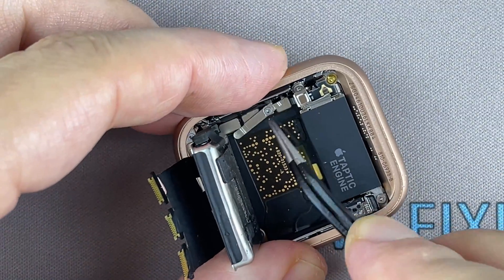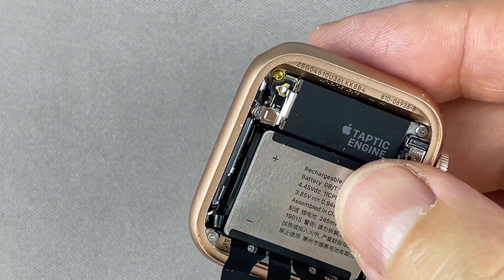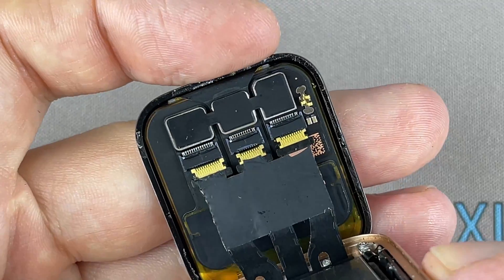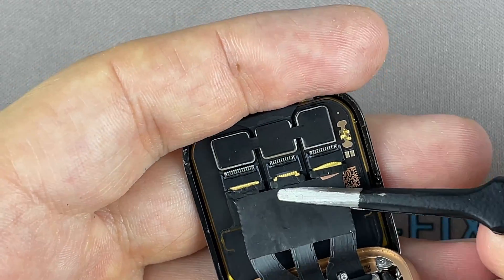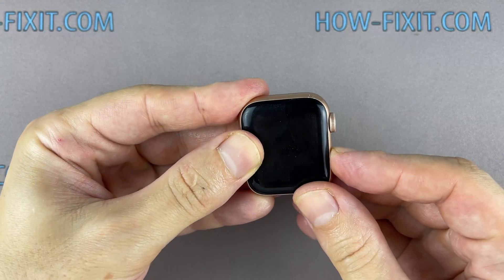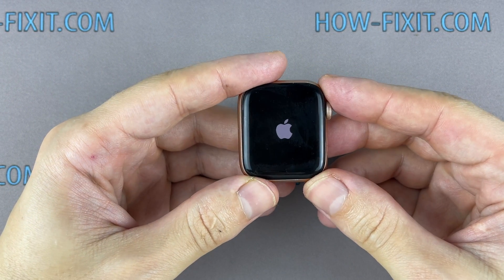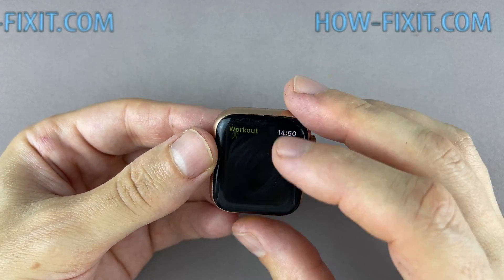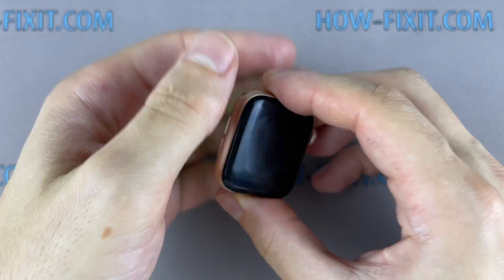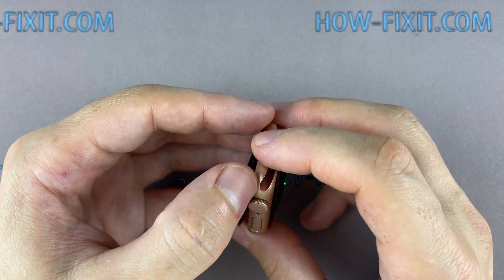Use double-sided adhesive tape to reglue the battery to the watch body. Before gluing the display to the main housing, test the watch and check all functions. It looks like the watch is working fine — now you can proceed to the final part of the assembly.